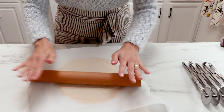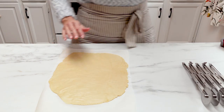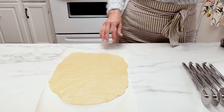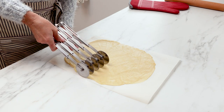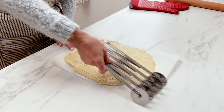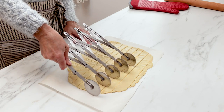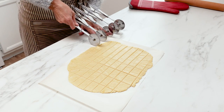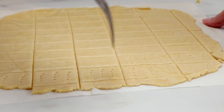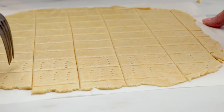Once you have it rolled out, remove that top piece of parchment paper and then use a knife or a bench cutter — I have this little pastry cutter here — to cut out strips. I like to make rectangles. Once you have those cut, take a fork and prick each one a few times, and this is gonna keep them from expanding as they bake.